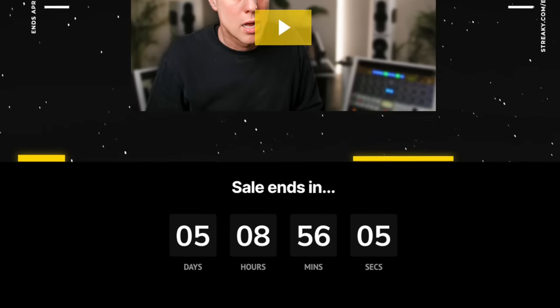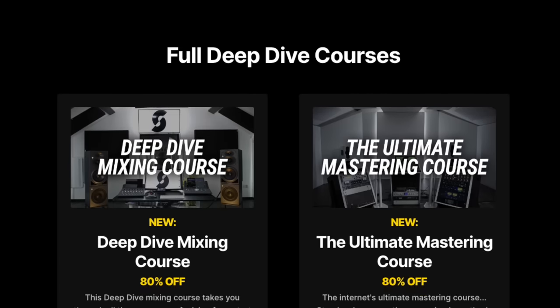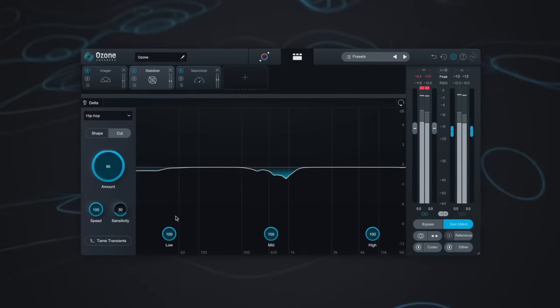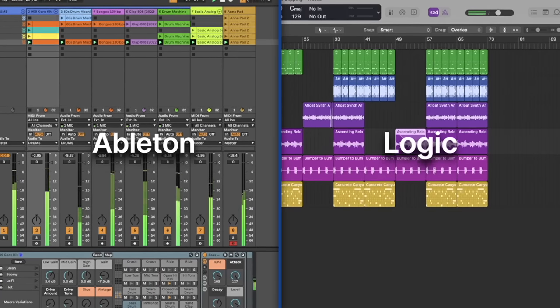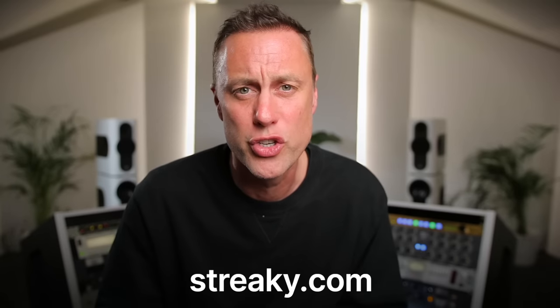Sorry to break your concentration, but I've got an important message: if you've been enjoying my videos on mixing and mastering, I've got a massive sale on over the Easter holidays — up to 80% off some of my courses on mixing and mastering, including a course on mastering in Ozone 10, plus courses on Ableton and Logic. Head over to streaky.com to grab these discounts and learn exactly how to mix like a pro.